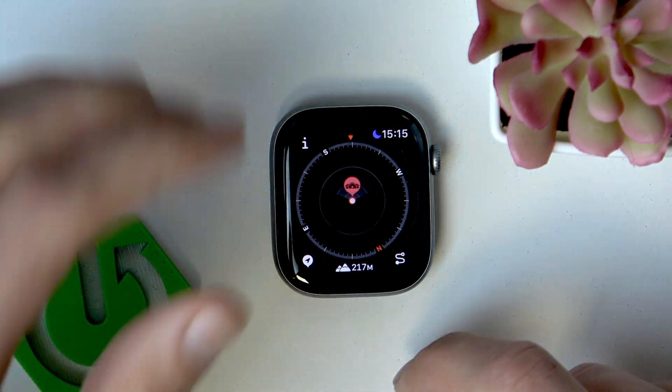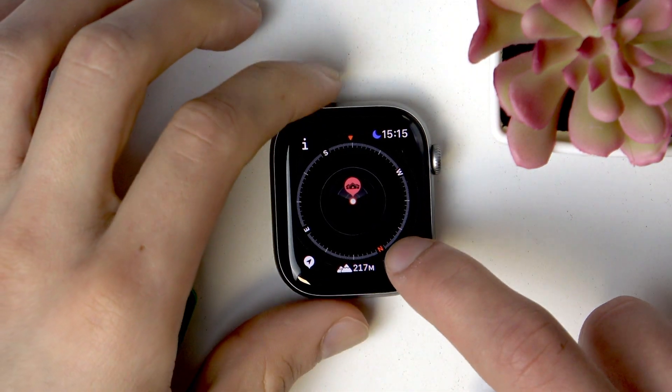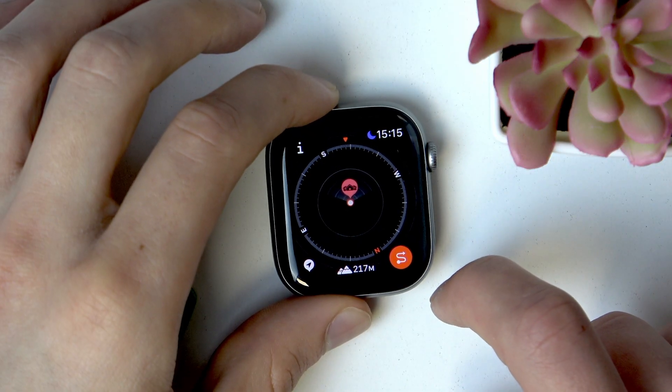Tap OK in the top right corner when you're done. If you want to enable backtrack, tap the icon in the bottom right corner, then select Record Path and from now on the path will be recording.